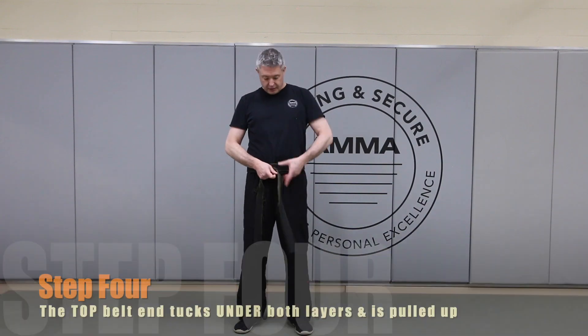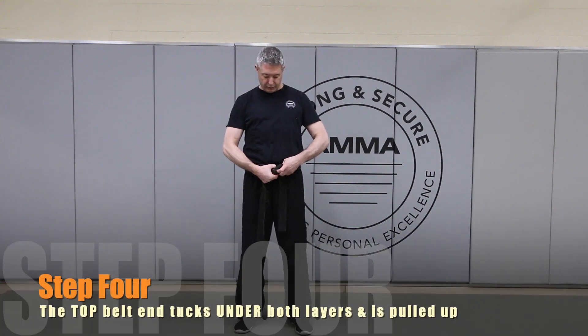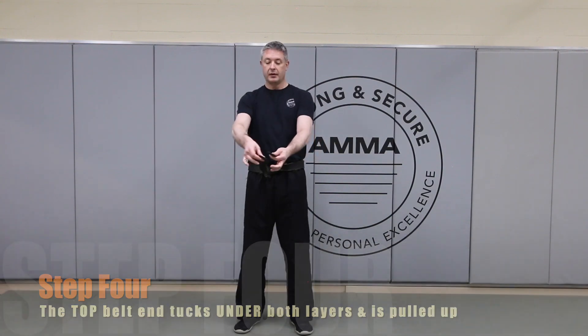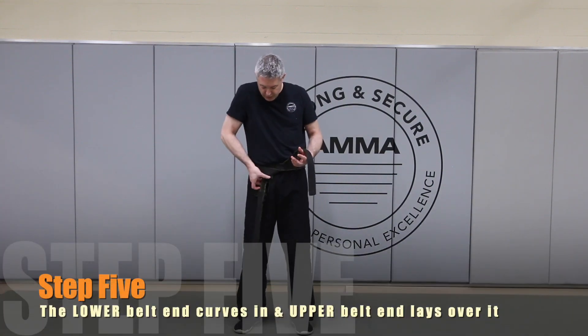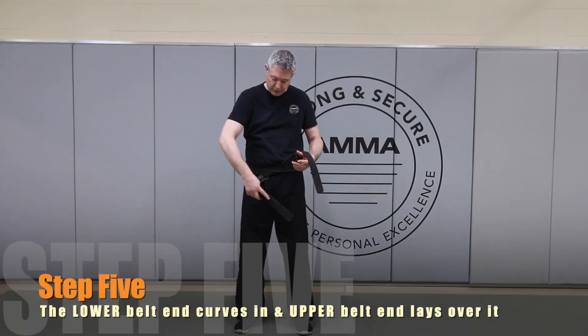Now this top belt is going to come underneath both, folding the way it wants to fold, right back up. We cinch it out and here's where we double check yet again — relatively even. The bottom belt wants to curve this way; if we just allowed it to fold, it would fold in.